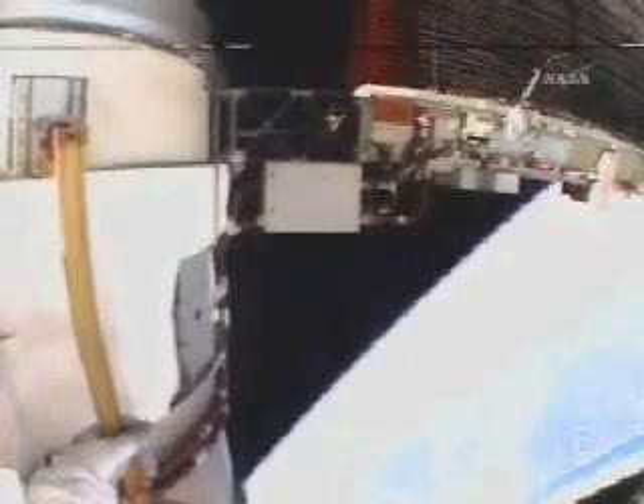And if we can get cameras, that would be great. Okay guys, here comes the final retract command. Ready, ready, retract.